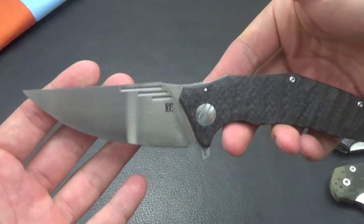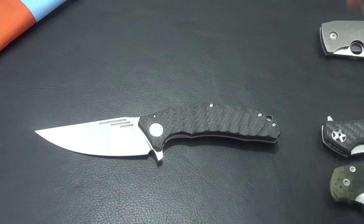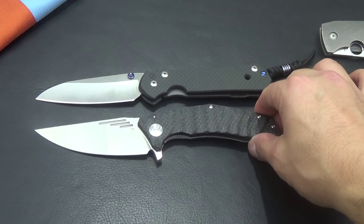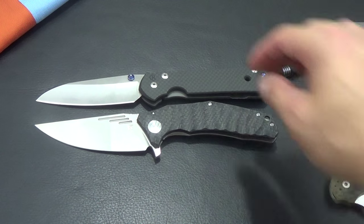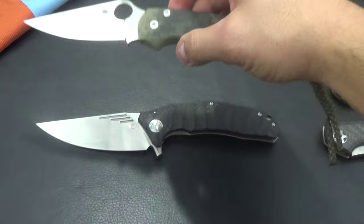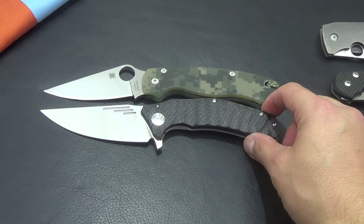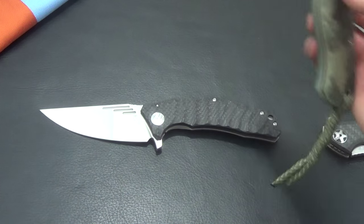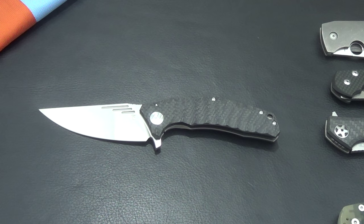It really is like a folding kitchen knife. It's about 3.5 inches. I'll bring out some comparisons — here's my large Nsingo, it's not quite as big. Here's a Paramilitary, should be a tad bigger than a Paramilitary. It almost looks the same honestly. And it is really light because of the carbon fiber.